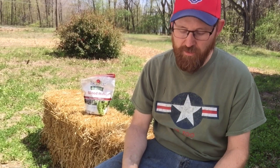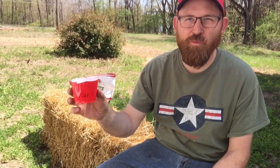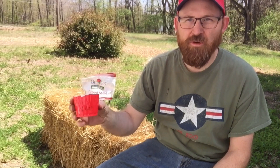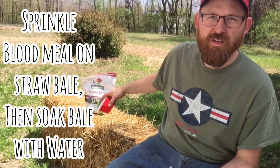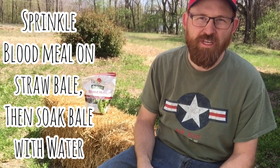We're gonna do that, but you have to set up your hay bales by adding one cup of blood meal. I made myself a little measuring thing — I took a red Solo cup, measured a cup of water in here, and I'm going to use this as my scooper. You're gonna scoop this into your hay bales, sprinkle it around, and then you're gonna soak them with water. Basically, blood meal is adding nitrogen to your straw, and that's gonna start your compost.